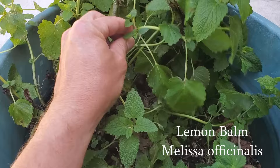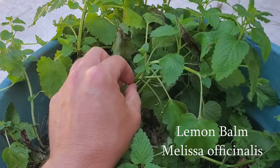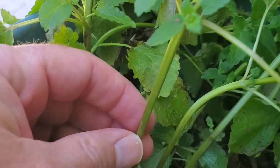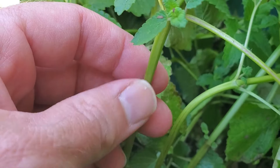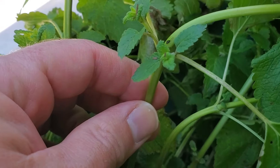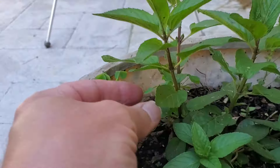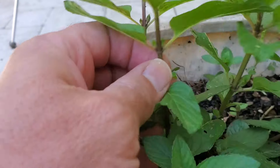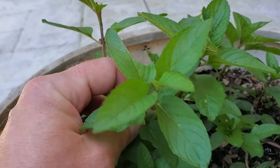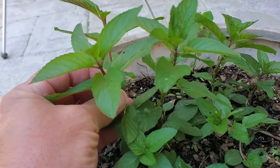Both of these plants are members of the mint family, and the way you can tell is if you look at the stems — they're kind of square. You can see how it's flat on this side and flat on that side as well. That is an indicator that it's a member of the mint family, and the mint itself is done exactly the same way. They've got these square stems, so that's one sure sign of it being part of the mint family.